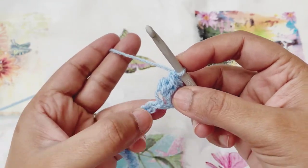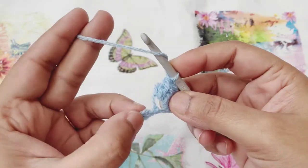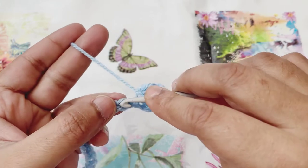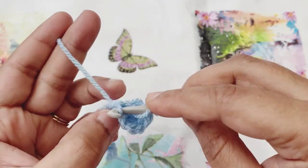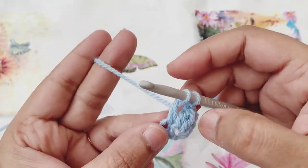Let me show you one more time. We'll skip one chain space and then go to the next chain to create our cluster. Yarn over, then go to the chain space and pull up a loop. Yarn over and pull through the first two loops.